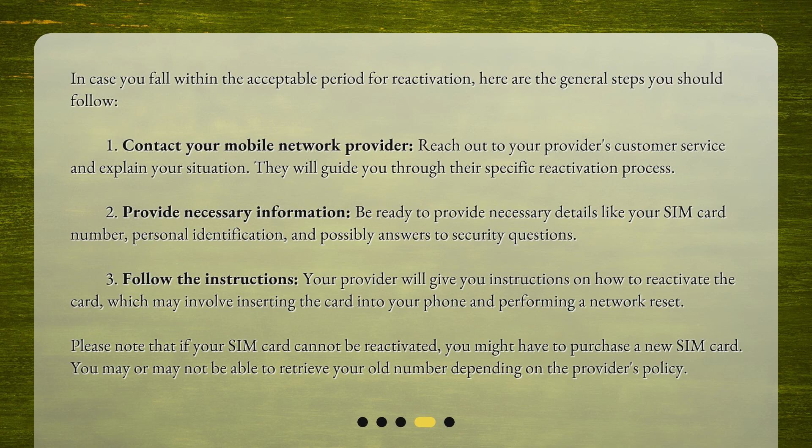In case you fall within the acceptable period for reactivation, here are the general steps you should follow. First, contact your mobile network provider. Reach out to your provider's customer service and explain your situation — they will guide you through their specific reactivation process. Second, provide necessary information. Be ready to provide necessary details like your SIM card number, personal identification, and possibly answers to security questions.